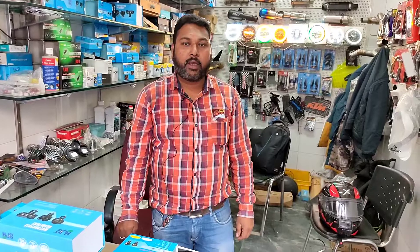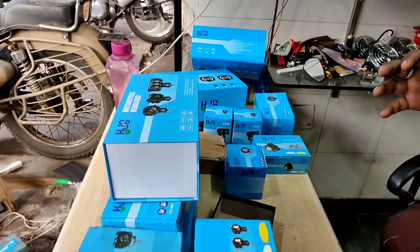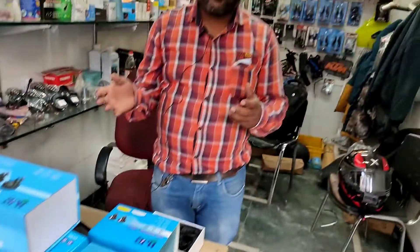We are going to show you a lot of things in the future. Hello friends, how are you? My name is Maksud. Before I show you a video for M4, I am going to show you a lot of fog lights today.